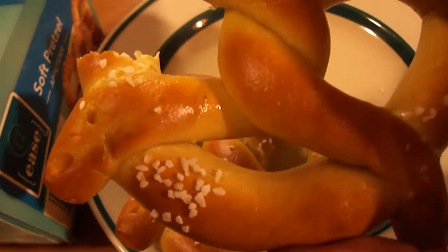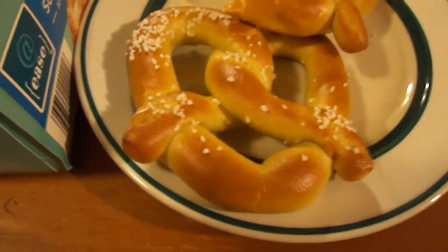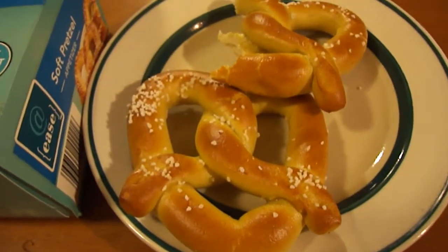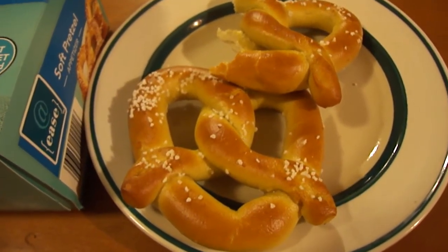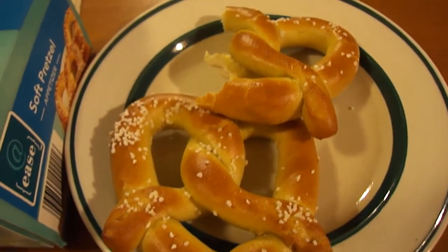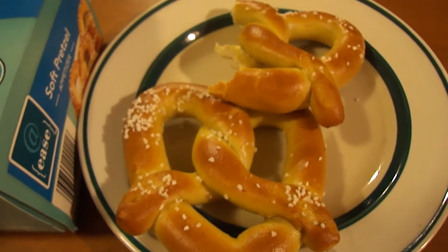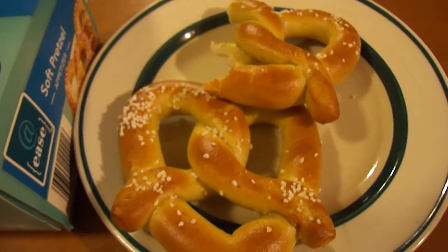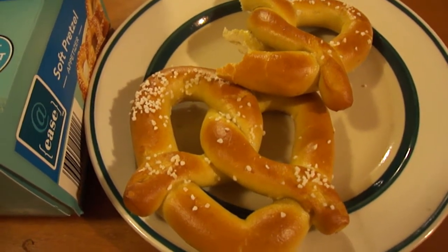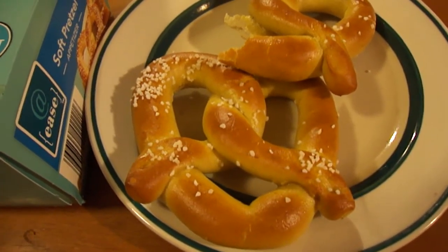Cooked in the oven — yeah, these aren't bad. Kind of tastes like the other frozen pretzels I got before, not as good as those pretzel dip ones from Derek though — those are fantastic. These are decent.